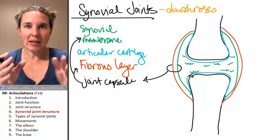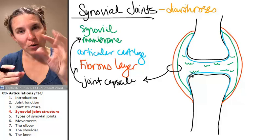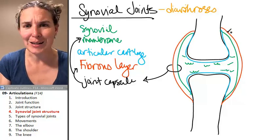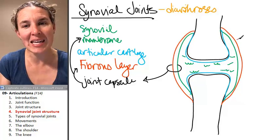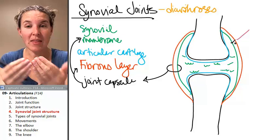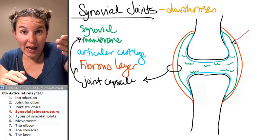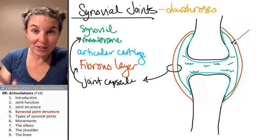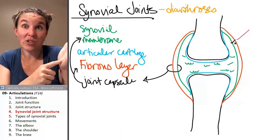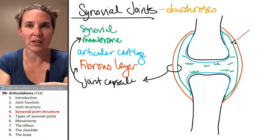If we had a joint capsule that we could actually look at, we would know that outside that structure, if I were to stick a pin lying on top of the joint capsule, it would be touching the fibrous layer. And if I were to open up the joint capsule and peek inside and stuck a pin on the inside surface of the joint capsule, I would be actually touching the synovial membrane.